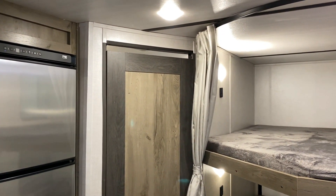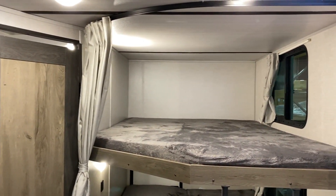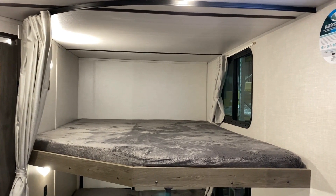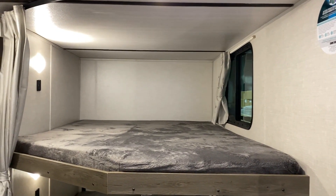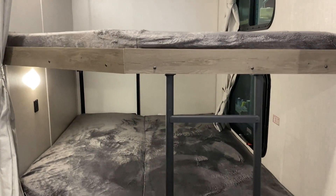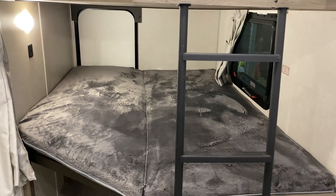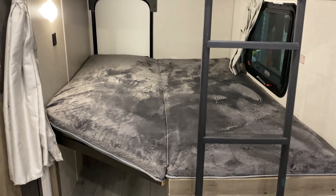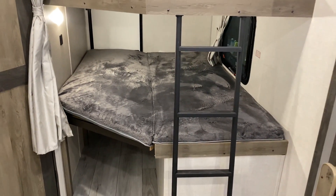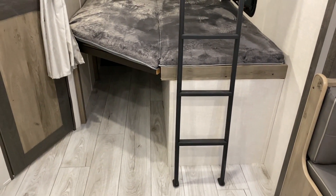Before we go into the bathroom, we'll take a look at the bunk beds. Up top there's a slider window, a 12-volt charge port, and its own LED light. Down below we have another emergency exit window again with a 12-volt charge port and its own light.